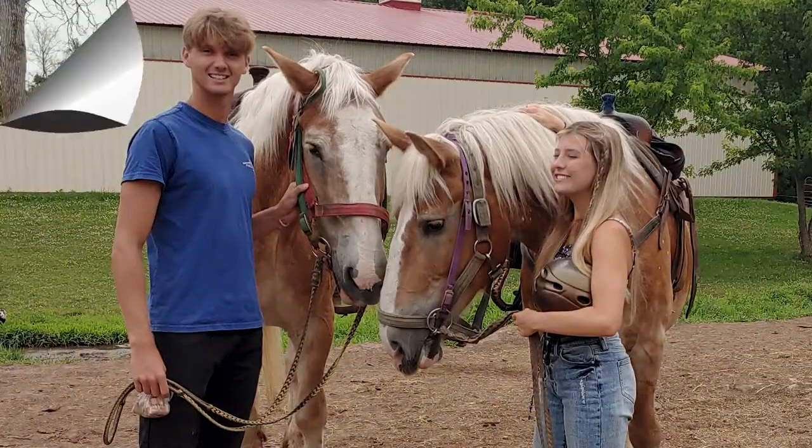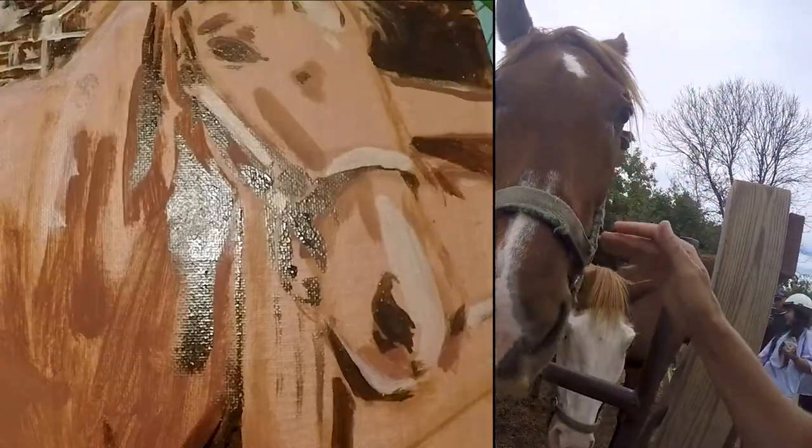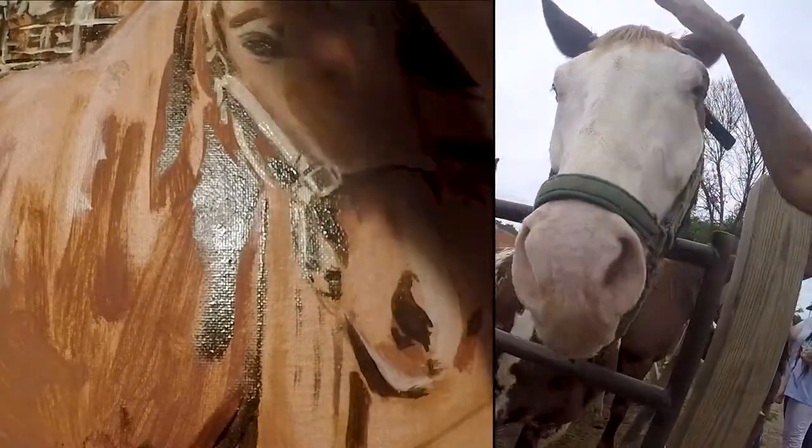My son and his girlfriend are riding horses. I love to ride, but I just had surgery. Guess what? Painting is great for surgery recovery. So not horseback riding today, but the next best thing.